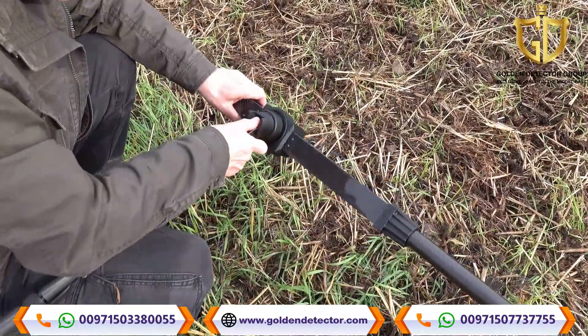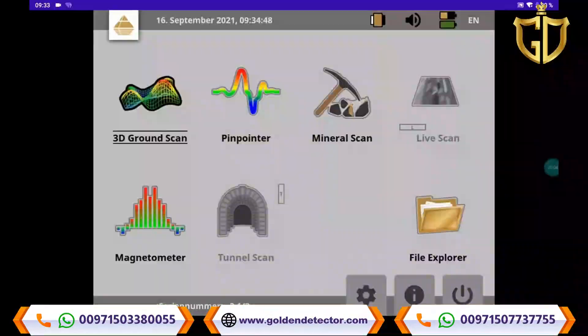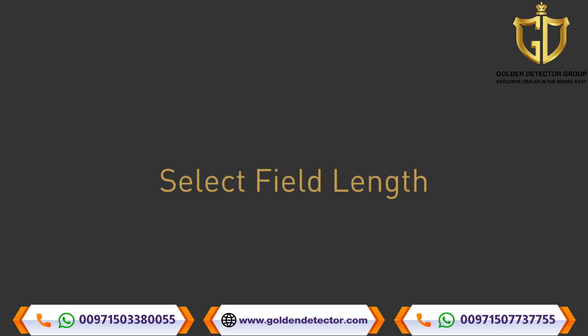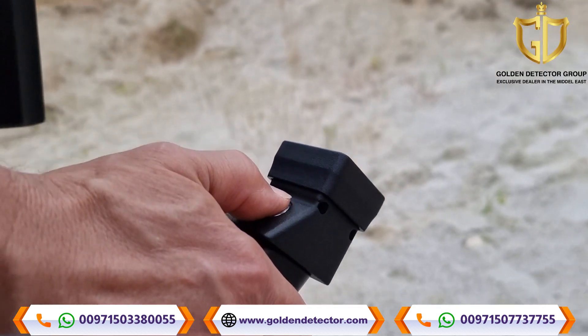After connecting the probe, select 3D Ground Scan and adjust the settings. The field length determines the number of measured values per scanline. Auto is especially recommended for beginners — select auto to adapt the number of impulses to the length of your first scanline.